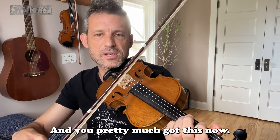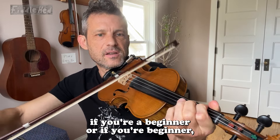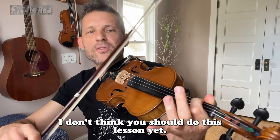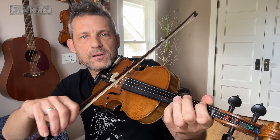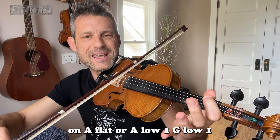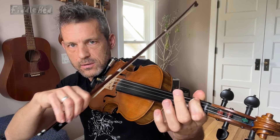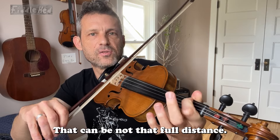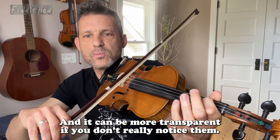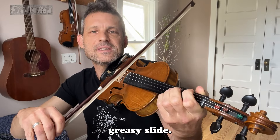You pretty much got this now. Have fun with the slide. If you're a beginner, I don't think you should do this lesson yet — bucket list it. But if you want to try the slide, you can start on A flat or A low one, G low one. Slides can be really subtle — not the full distance, more transparent. But here I chose to do a big, obvious, greasy slide.